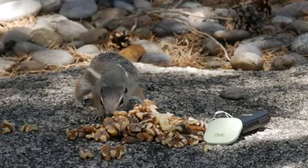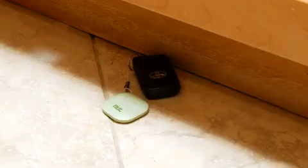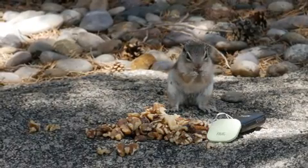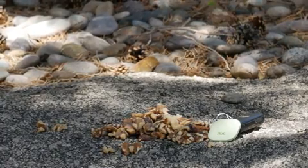That means if you leave any of your items behind with NutFind attached, both your phone and NutFind will alert you when they're out of Bluetooth range. This prevents you from ever losing your belongings in the first place, rather than trying to help you find your stuff later when you discover you've left something behind.